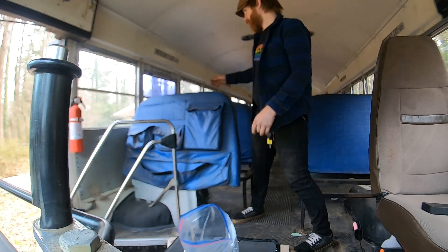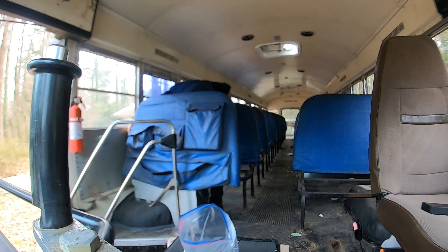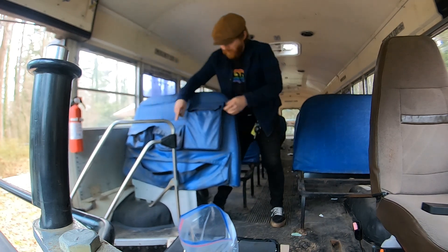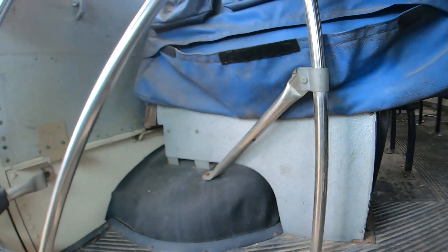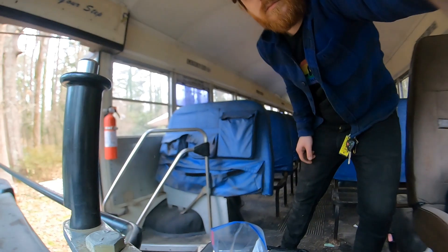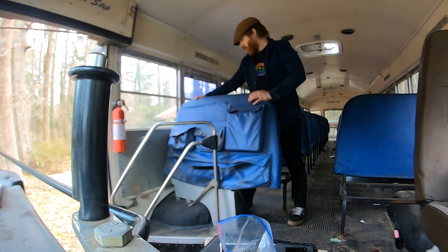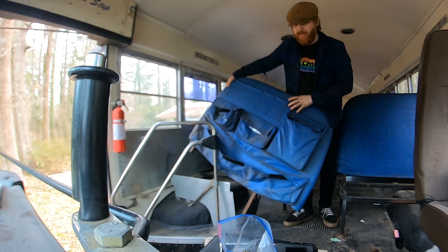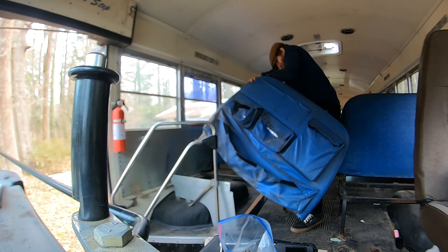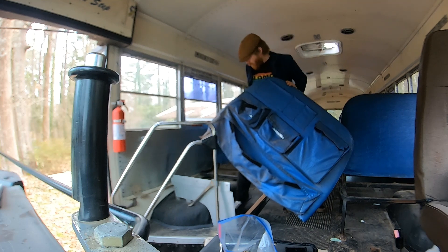I'm going to try the same thing with this one, see how this works. It's got more — hold on one second. It's got this metal slab right here that I have to work on. So I took off all the things that I think are going to hold it to the floor. Let me get the other one. Let me go ahead and get some grips on my feet.